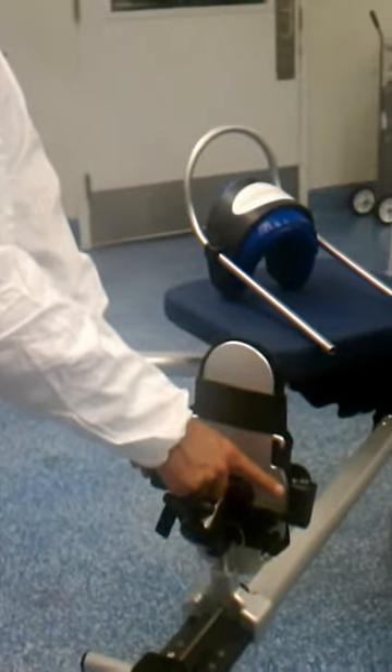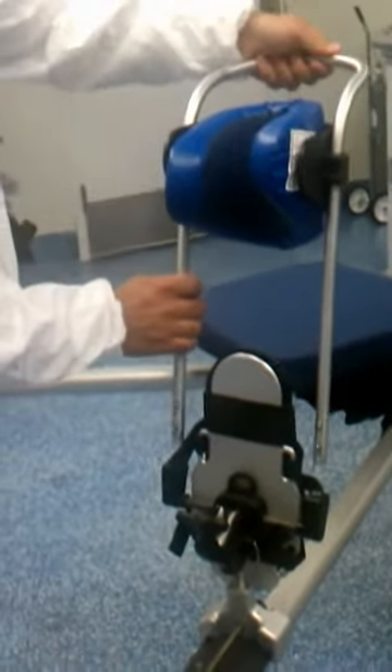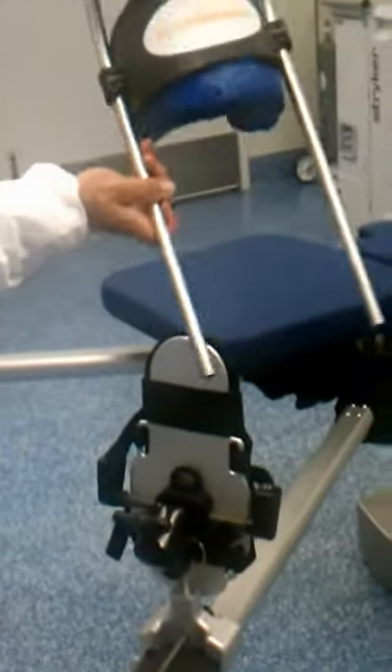I'm actually videotaping you right now. And why would you use this one? This is going to be while he articulates the leg up into the peripheral compartment.